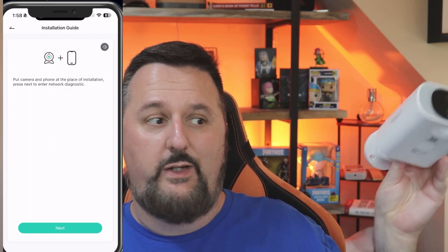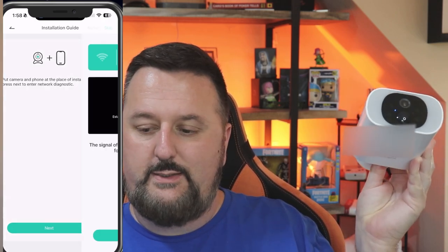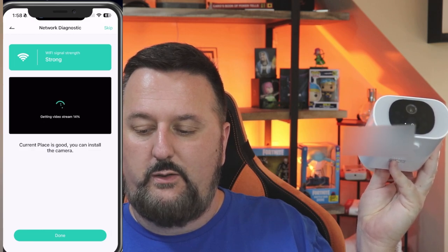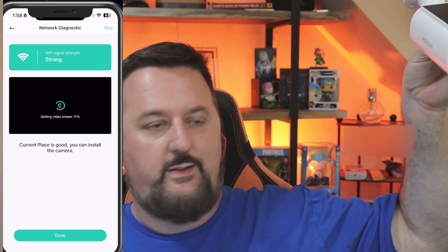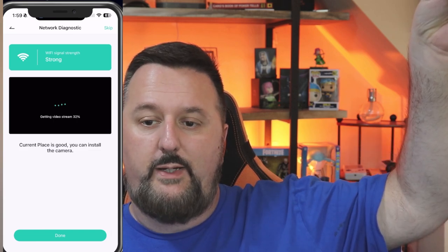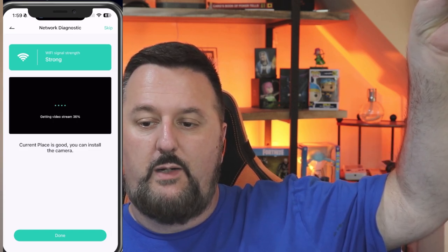You would just go to install it now. I'll just hit next to see if we can get some previews here. Strong connection — that's great. A good placement angle would be like this 15 degrees, and it's setting up and getting the video stream now, so it should just be a moment.